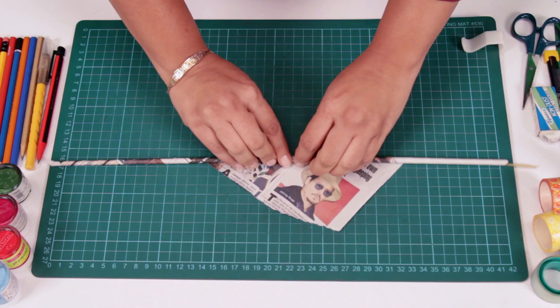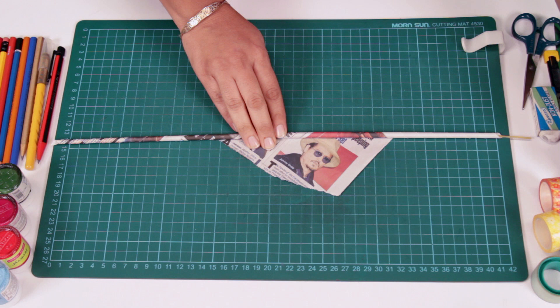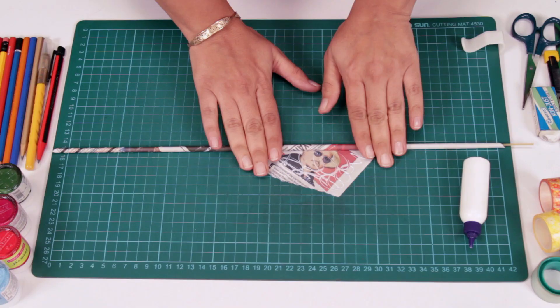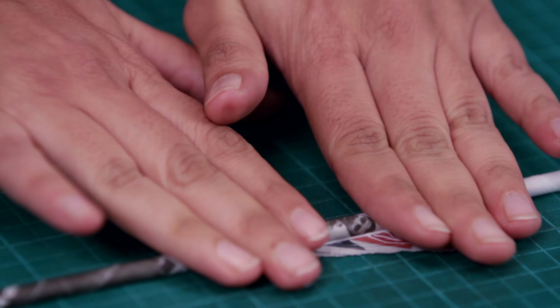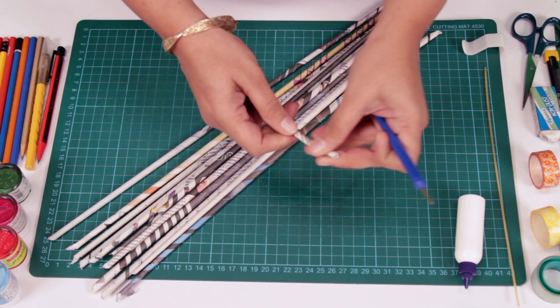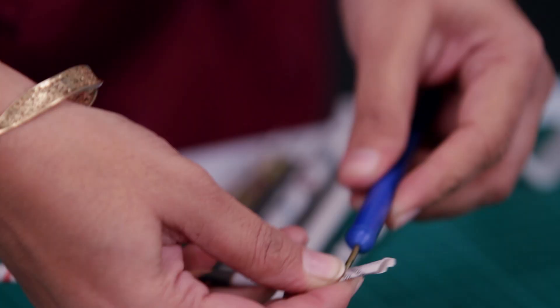There's no need to stick the entire strip of paper. Once you reach the corner at the end, just apply a little glue and roll it. Once you've made a few newspaper sticks ready, take the quilling tool, press down a bit of the tube, and start rolling.